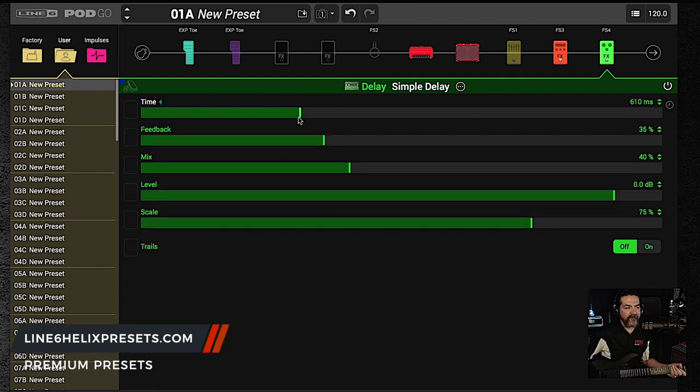Let's bring that delay time down to about 385 milliseconds, somewhere in that neighborhood. And if you're wondering why I'm picking these numbers out of thin air — just over the years of playing with different effects, I kind of know my favorite settings. So it's going to be a longer delay. I think it's kind of a ping pong as well. I'm going to bring the feedback back to around 25 and bring the mix down to about 25 as well. It's just like seasoning to taste — like how much salt you want on your fries.